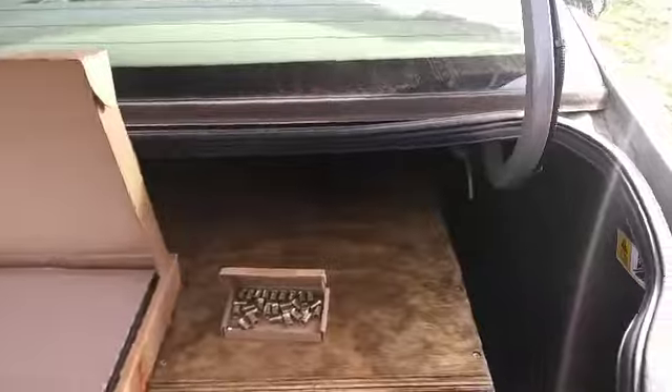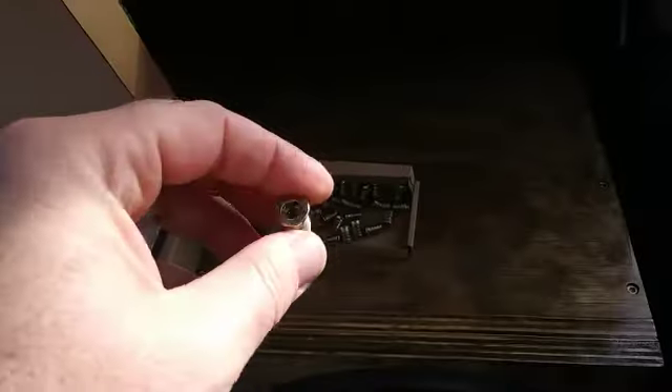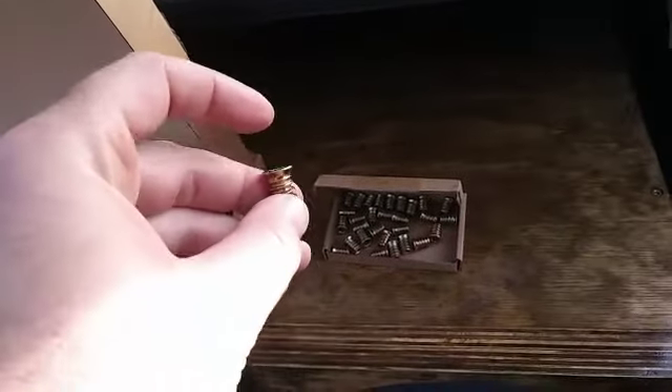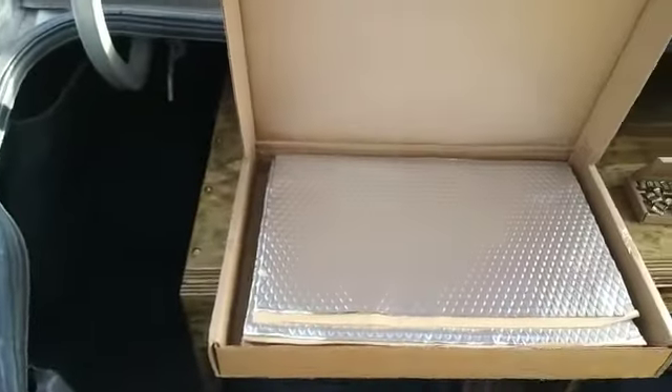I'll just do some light sanding and re-polyurethane those spots and you'll never see them. I've never used threaded inserts before, so I'm going to be installing threaded inserts in the box so I can do L brackets so my box will quit sliding around. I just didn't want to be putting a bunch of screws in the box, so I'm doing something a little more permanent like threaded brass inserts - this should work out great and look good too.